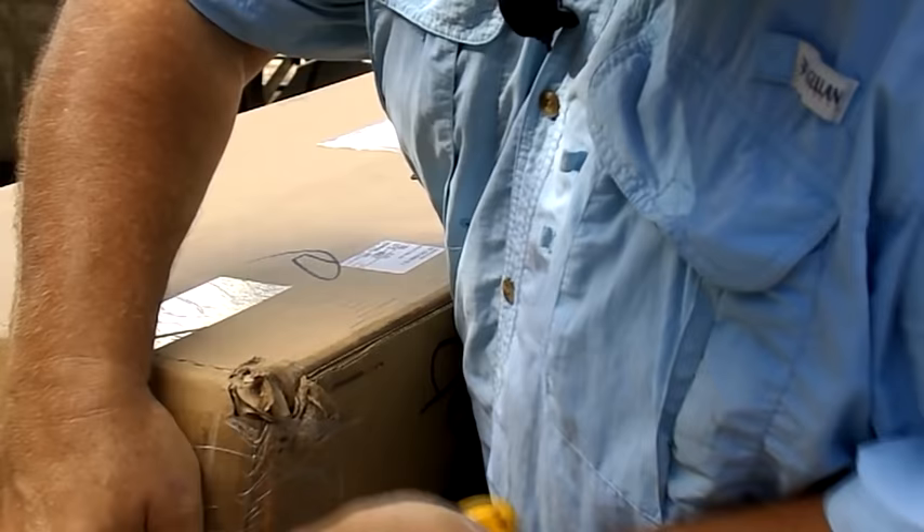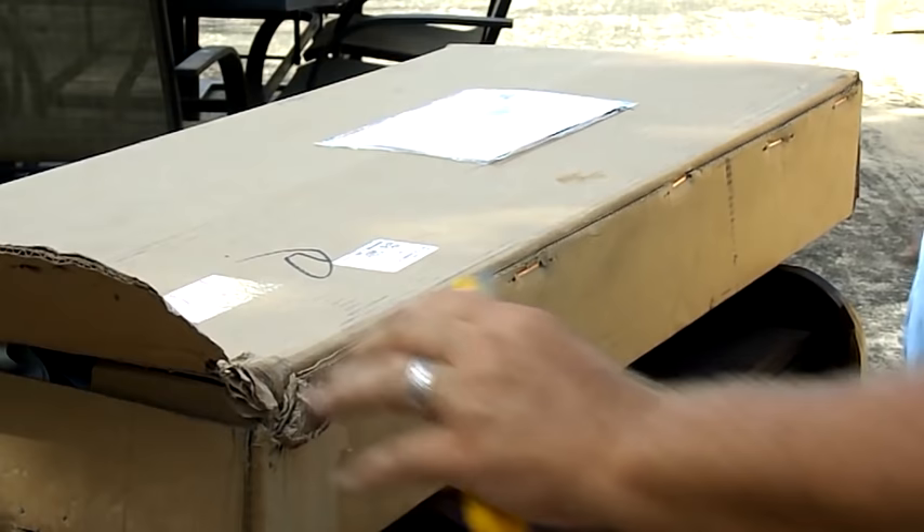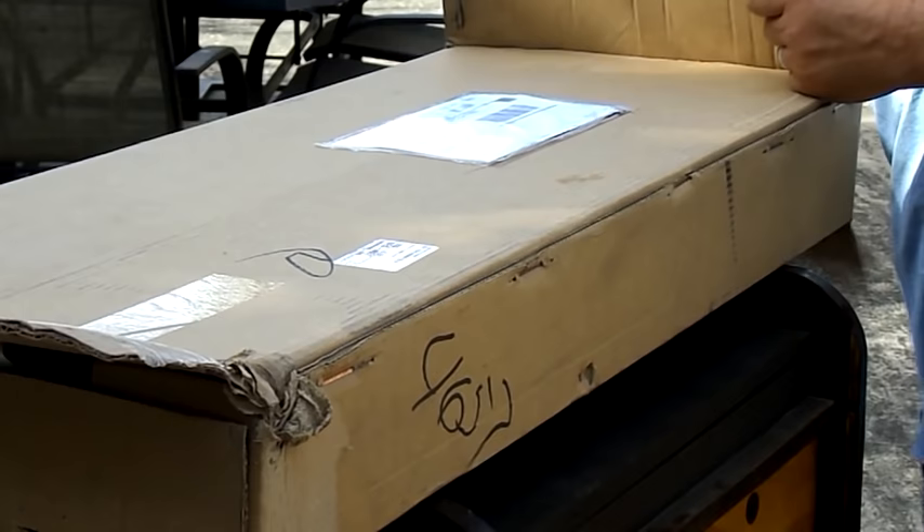I actually got this table from a place called Chuck Wagon Supply. Deborah is there, who I dealt with — she was just a real sweet lady, wonderful to deal with, no problems at all. She kept me notified on when shipping would take place and items like that — the things you want to know.